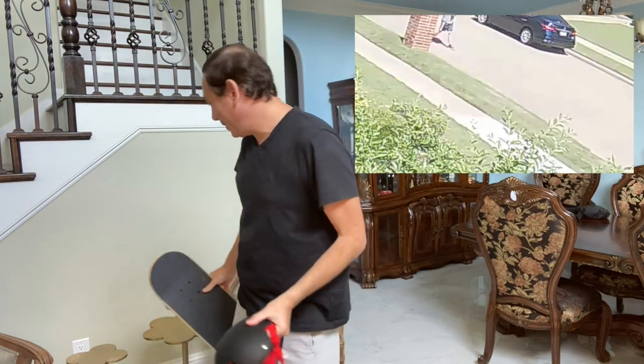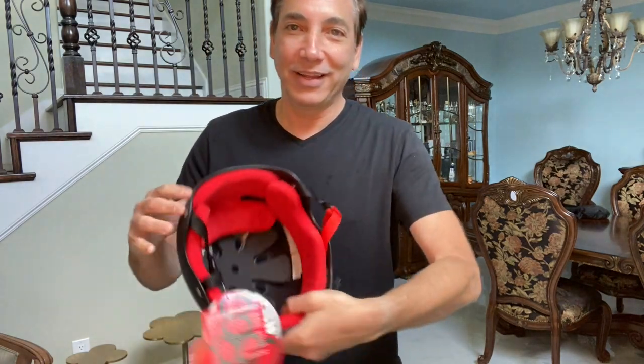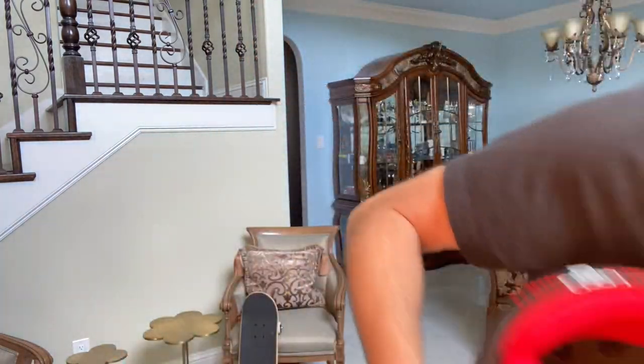I also ordered some pads and stuff — they haven't come in yet but they'll be here in a few days. But I wanted to check out this helmet. It's made by Triple Eight and it's got this little logo on the front.